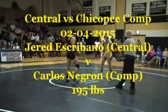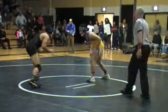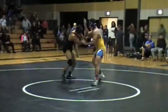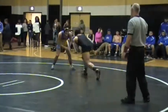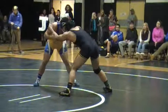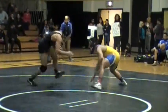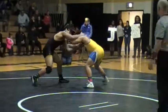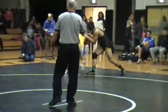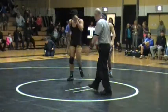Jared Escrivano, 195. Let's go, you can't block it! Yeah, Jared! Come on, Jared! Move around. Move to that double. Can't stand straight ahead — find your angle.